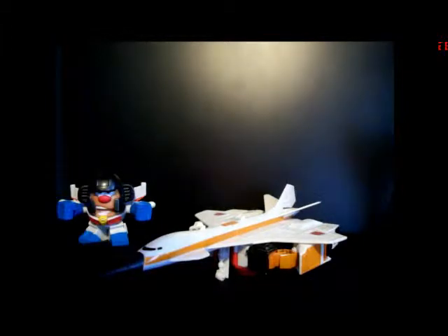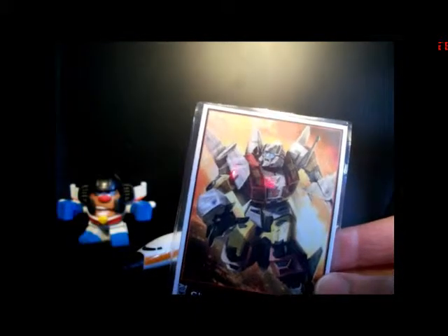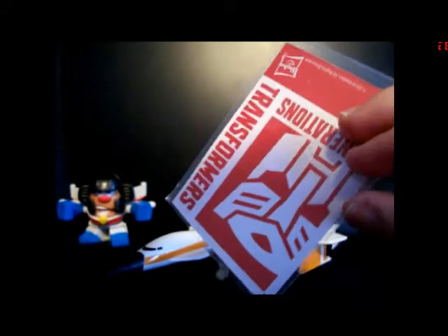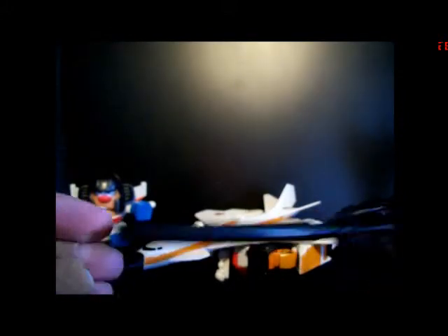Let's take a look at his accessories first. Here we have his Collector's Card, based off the Universe Silverbolt toy. And then here we have his big gun from G1 — just a big, long barrel gun. It separates into two pieces like so.